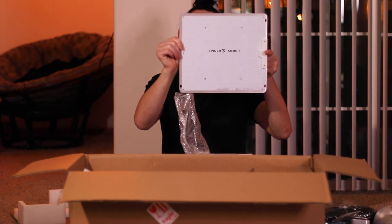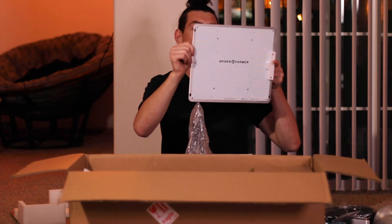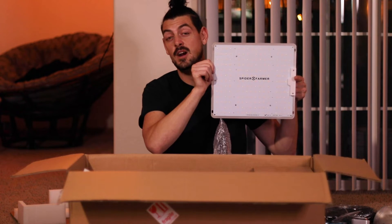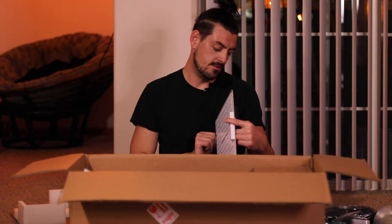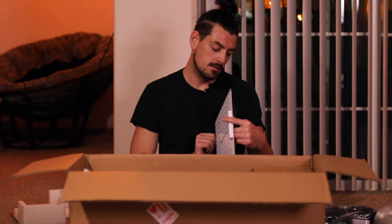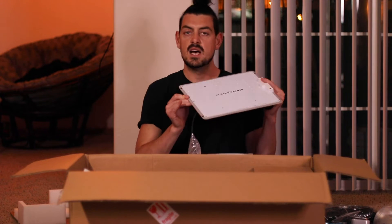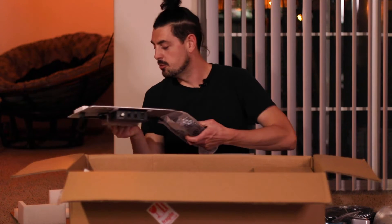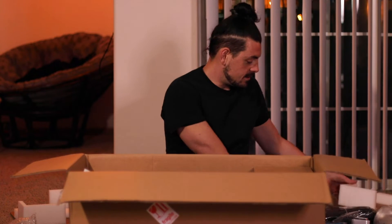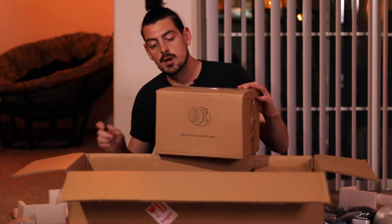Let's see how the light looks. Pretty compact — probably enough for one plant, but hey, we're doing research here, so one plant should be enough. It has an on/off button and a dial for minimum to maximum so you can control the intensity. It's not that heavy and seems pretty sturdy. So we have the grow light and more hanging clips. Let's see what box number two has in it.